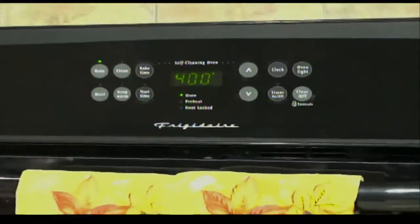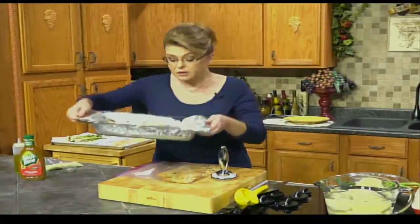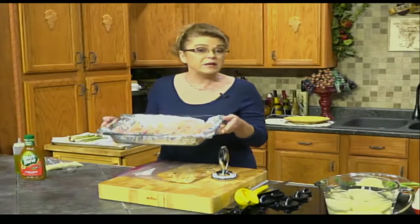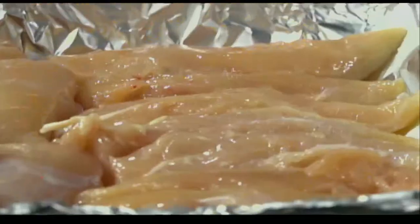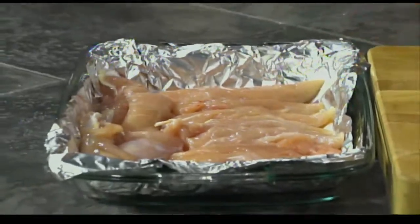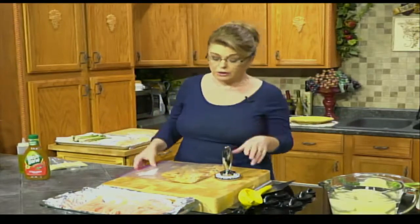The first thing you're going to need to do is preheat your oven to 400 degrees. You will need a baking dish where your chicken tenders fit in there kind of snugly. I'm using tenders, but you could use boneless skinless chicken thighs, chicken breast, or any cut of chicken you want. You just would have to adjust the baking time. I use tenders because they're quick, they're easy, and everybody in my family likes them.